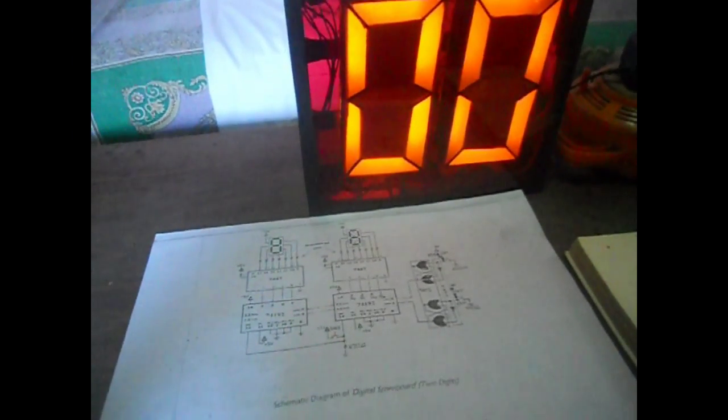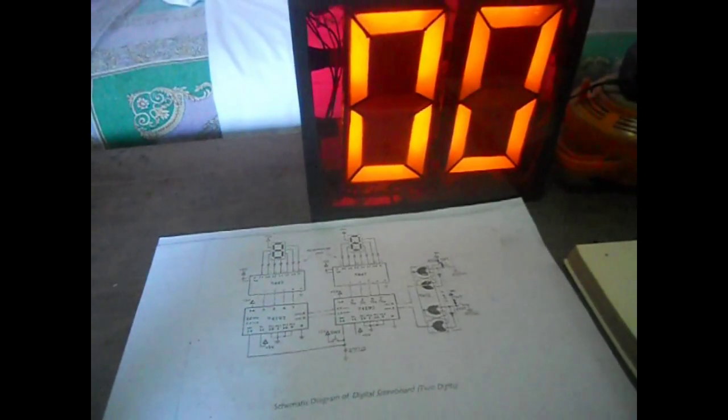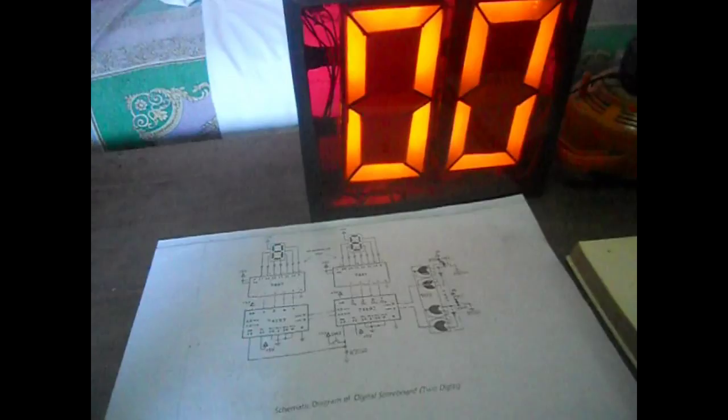We used 4 different kinds of ICs here: the 7402, 7404, 74192, and 7447.